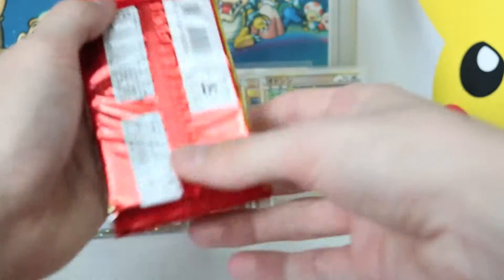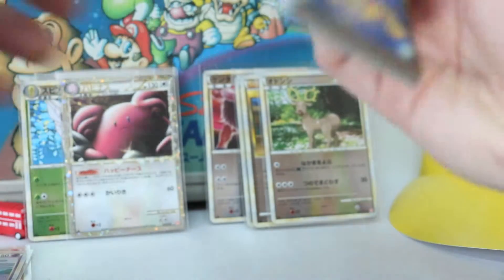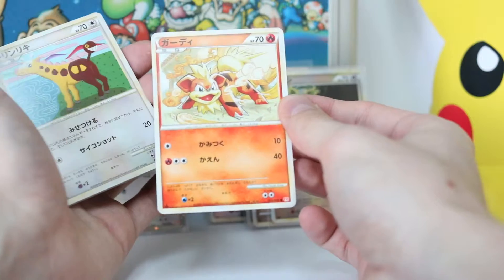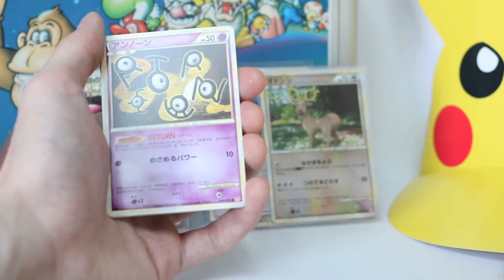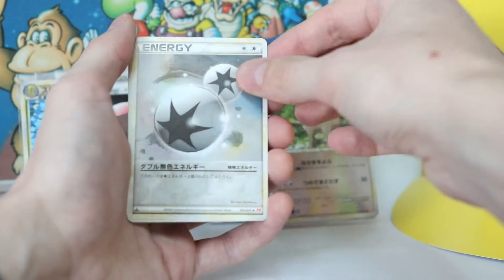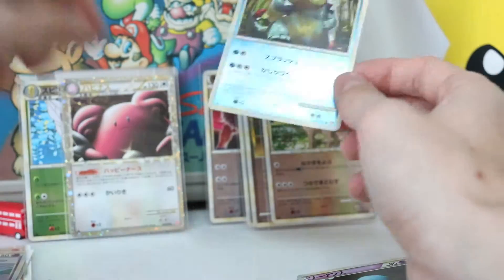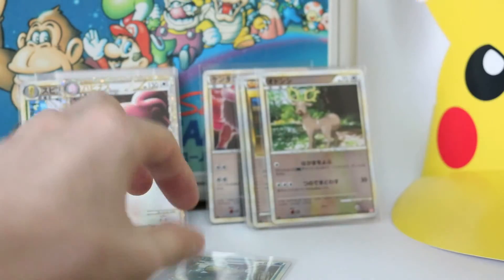Last pack of this episode — sorry this episode is taking so long, but it is quite cool to open these. Growlithe — nice! Now I've got the complete Growlithe family. I might even get that card graded just for sentimental value, because that's one of my favourite Growlithe artworks. There's one in the new XY series which is really cartoony and cool as well. Unknown card. Ariados, and Wobbuffet is the rare holo. The reverse holo is Croconaw — nice! That's a good way to end. Even though Croconaw is a common, I really like Totodile, Croconaw, and Feraligatr.